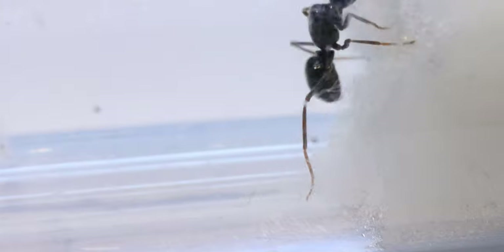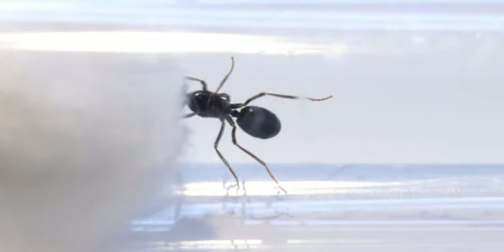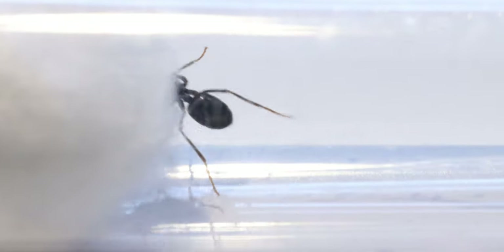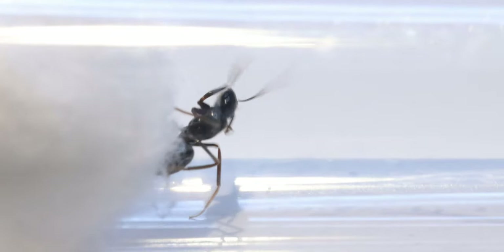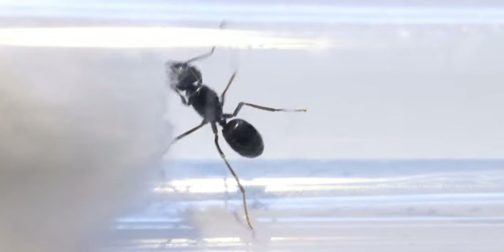So this is my new Lasius fuliginosus queen. I want to say I'm sorry if I mispronounce this — I think 'Lasius fuliginosus' is respectable and that's what I'm going to say. This is my parasitic queen. She's a real beauty and she doesn't like being in a test tube at all. As you can see she is currently just searching for a way out, not knowing that she is totally stuck.